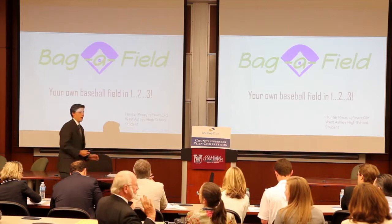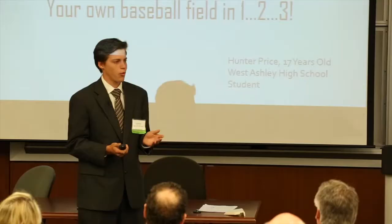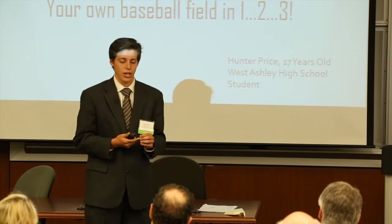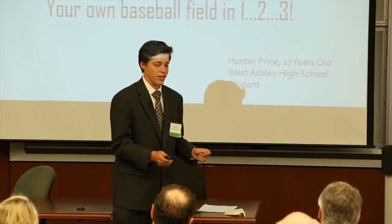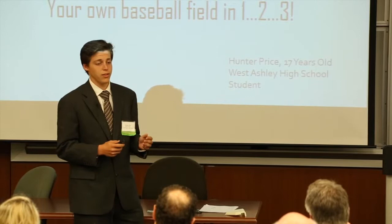I'm Hunter Price and I'm a junior at West Ashley High School, and I created the Bag-a-Field. If any of you have anything to do with softball or baseball, you know that there are way too many teams than the number of fields available. And that means that if teams need to practice, sometimes they're forced to go to some random open field, throw down some bases, and guess the distance between them. I created my product which includes all the correct bases and an easy, intact measuring system to allow you to get the proper regulation size infield if you need it.